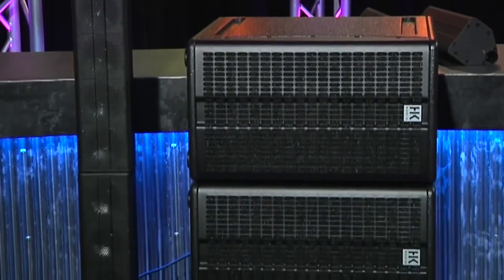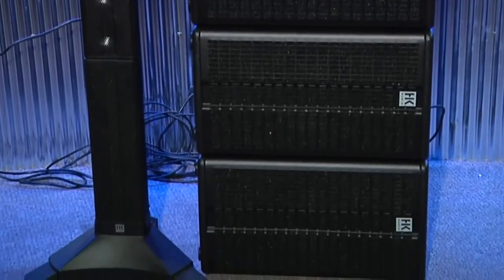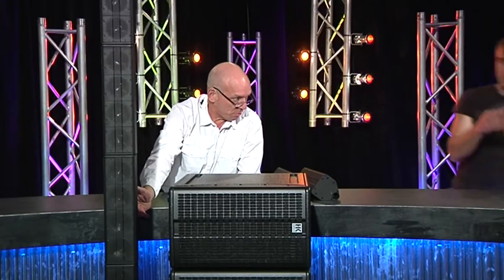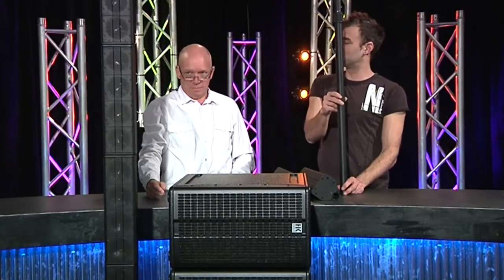In that configuration the amp's delivering 600 watts up this column. You could run three, you could run two, you could run one if you want — you just stick that in between the amp and the top box.